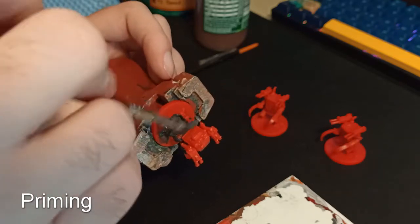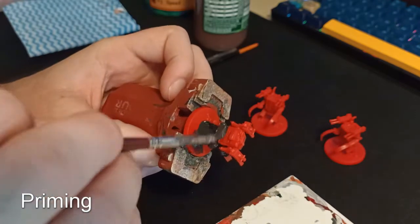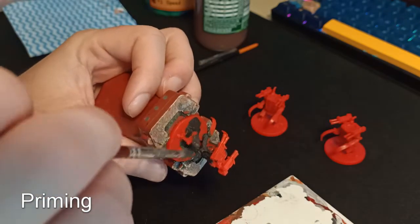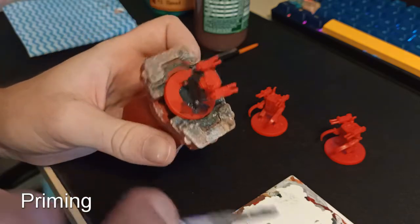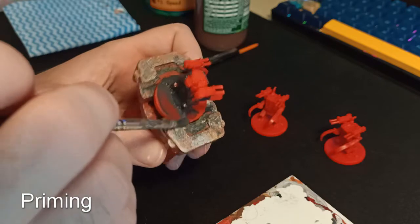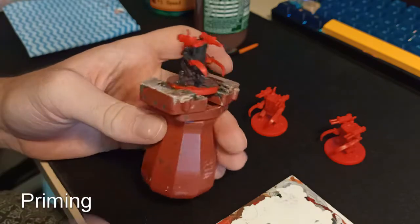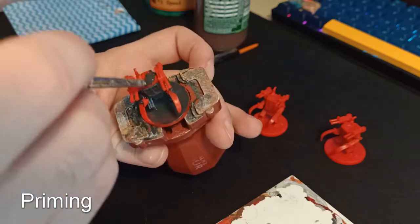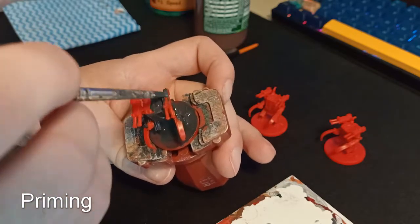Hi everyone. Today I'm going to be painting the four Scythe mechs for the Red team that come in the Scythe board game. I'm not going to talk much — I'm just going to talk at the start of each section to explain what I'm doing and talk about what I'm using and stuff like that.